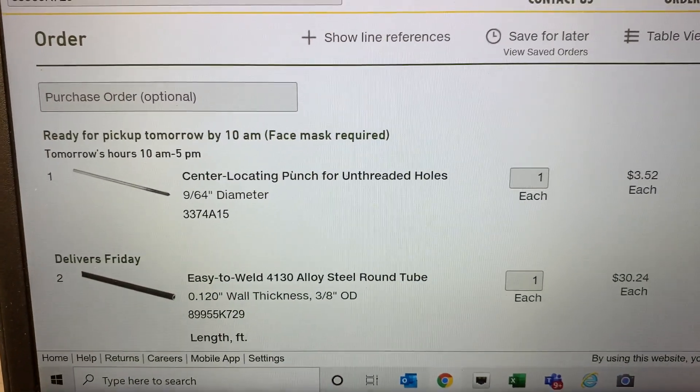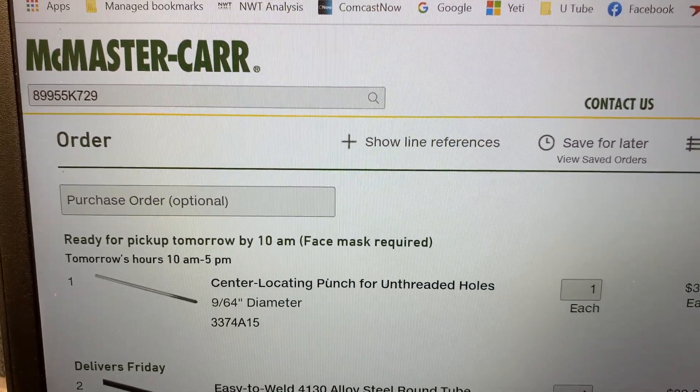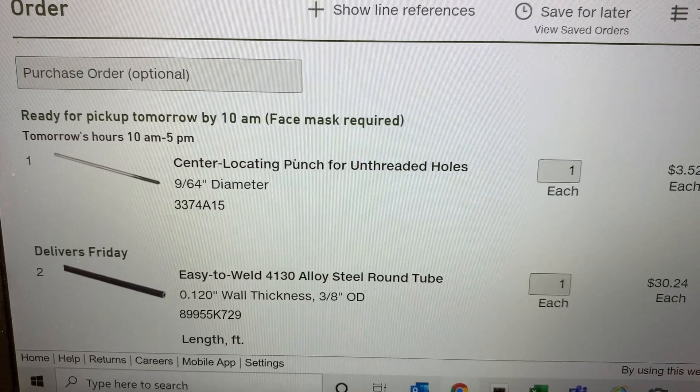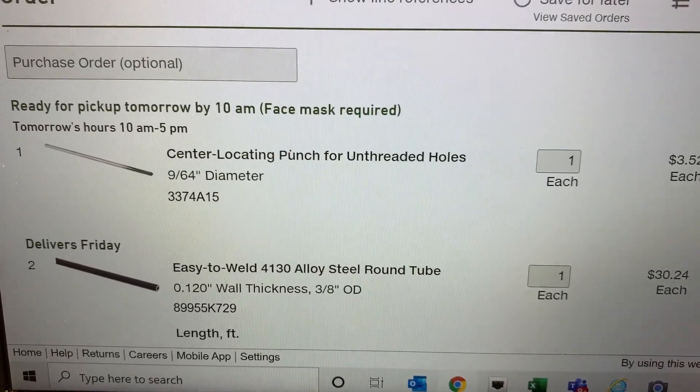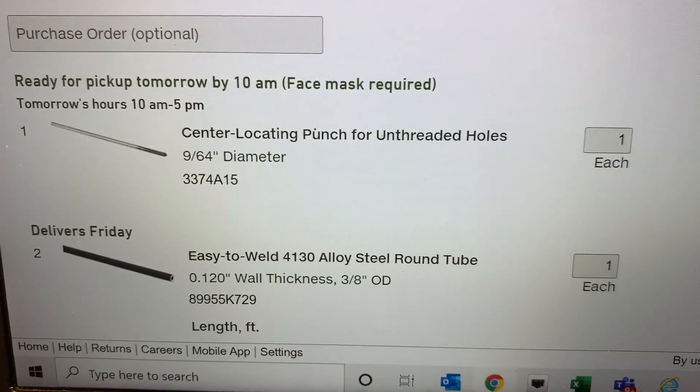Here's the parts list for building the front sight post gauges. The vendor is McMaster-Carr. You need to order three items. This is the center transfer punch — part number 3374A15.